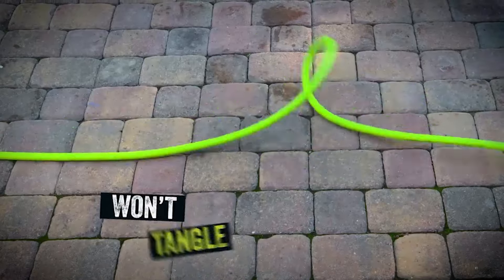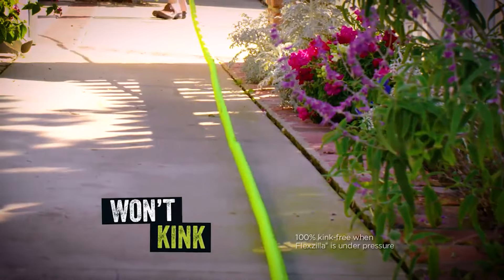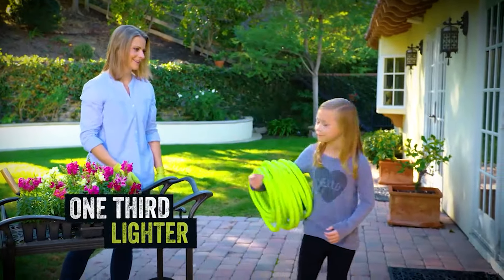The Flexzilla won't kink under pressure. It is tangle-free, making work easier in the garden, around the house and on the job.